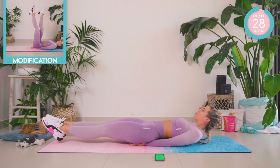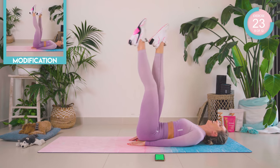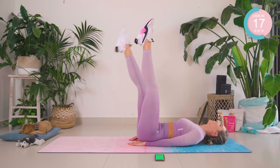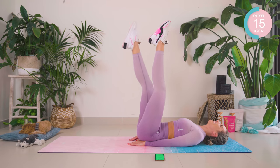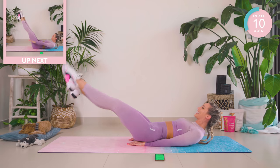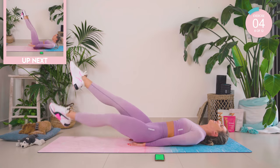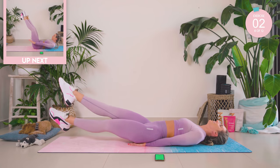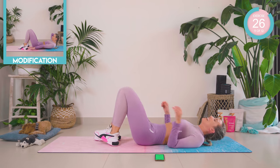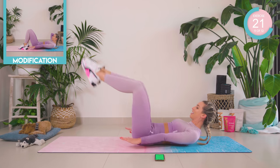Okay, eight counts. We come up and we lower — eight, seven, six, five, four, three, two, and lower. And up. And lower. Amazing work, you guys. Lower those legs down. A simple set of hundreds — lift those legs up. We're going to pump those arms up and down. If you can, straighten, bend.